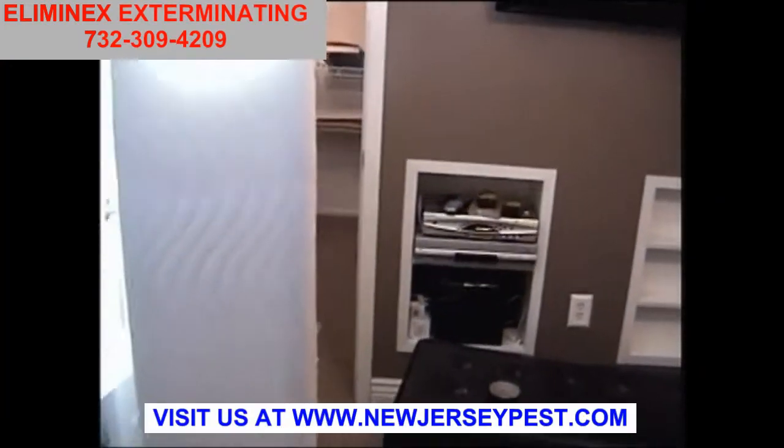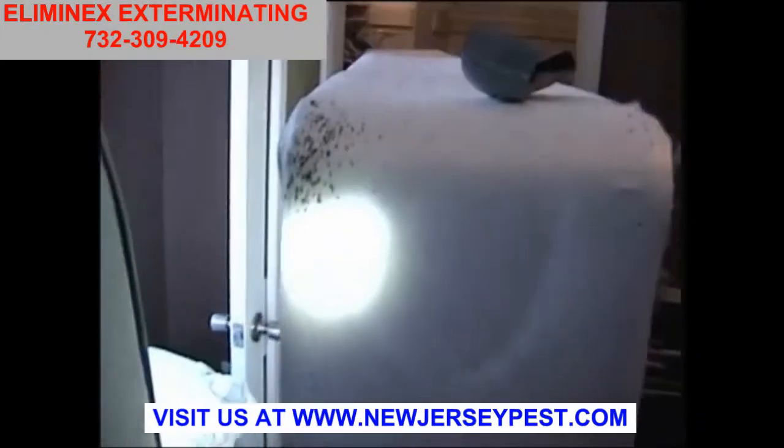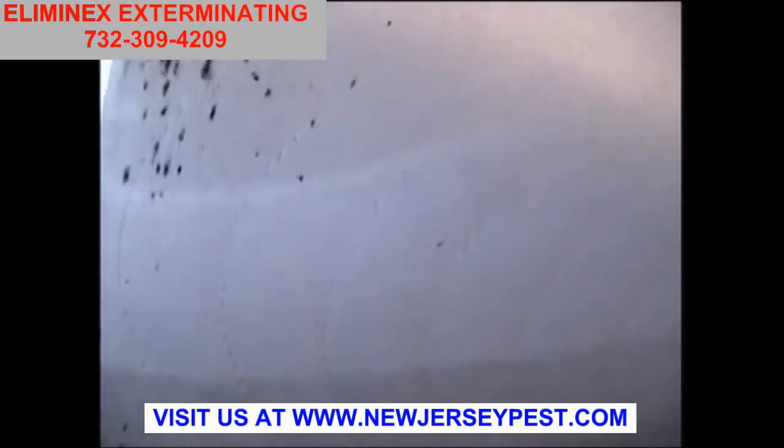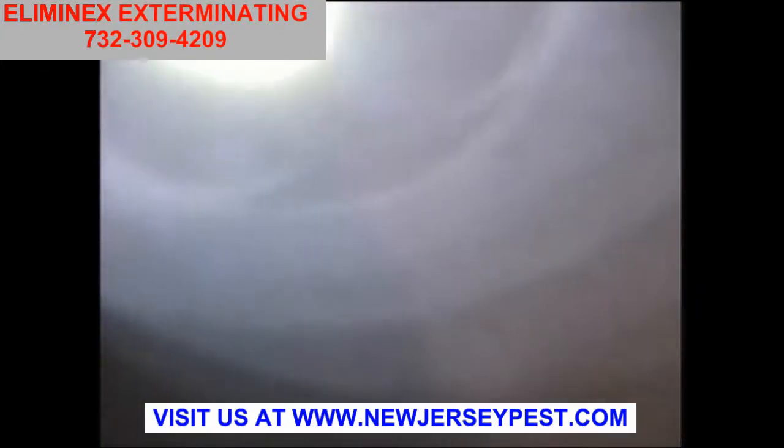Look at this, look how soiled it is there, where I picked up about a thousand bed bugs or so. That's fecal matter. A vacuum would be good too. I think that's a live one right there. Just because they're not running around doesn't mean they're not alive.